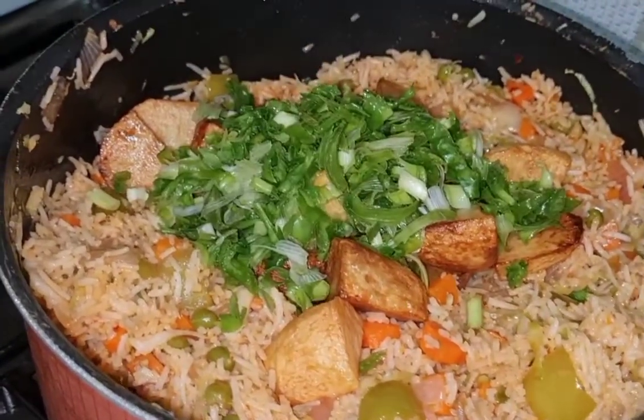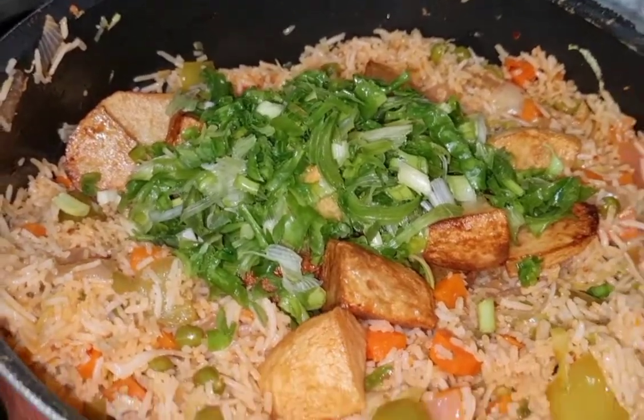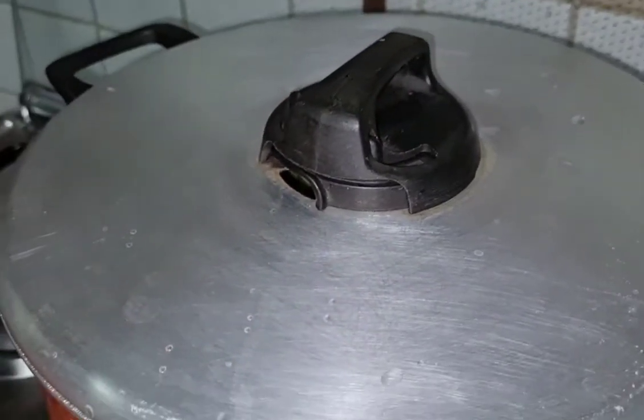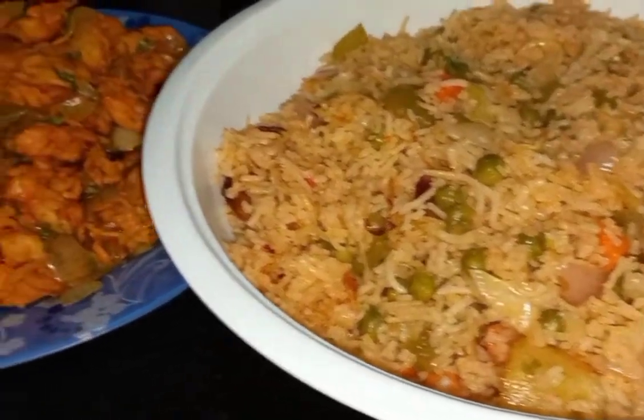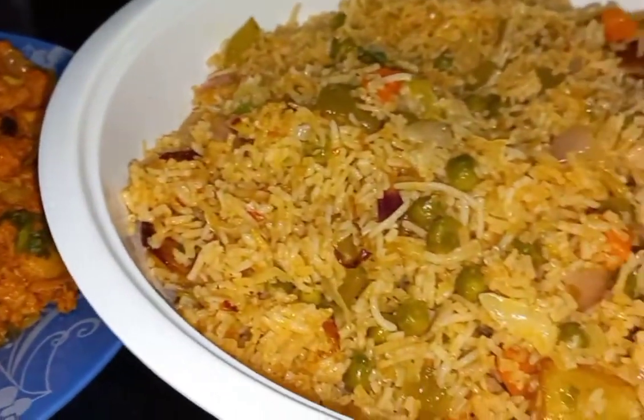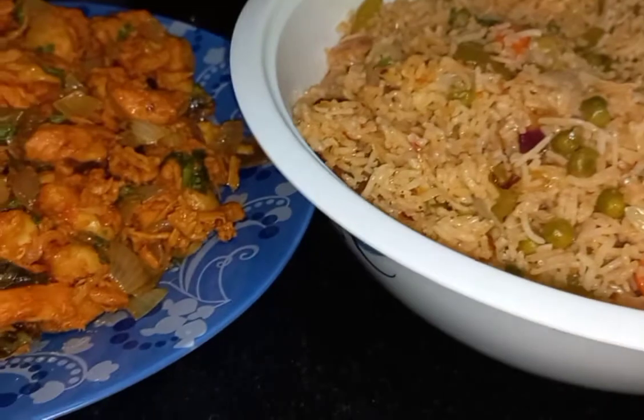After that, add fried potatoes and the green part of the spring onions. Close the lid and let the fried rice cook properly. Your Schezwan Vegetable Fried Rice is now ready to be served alongside your Chicken 65 made earlier.